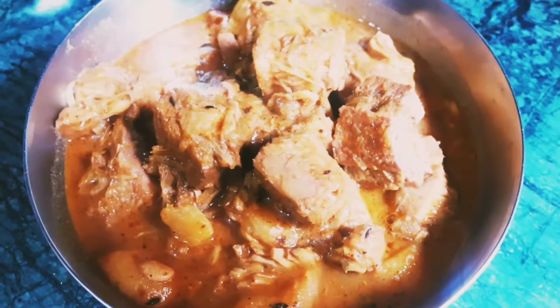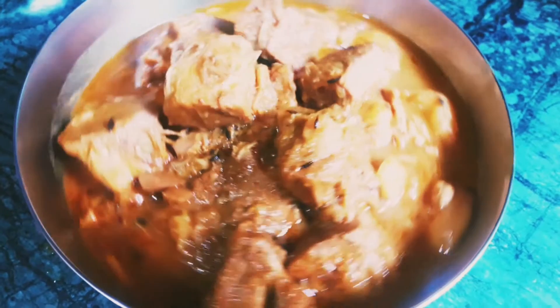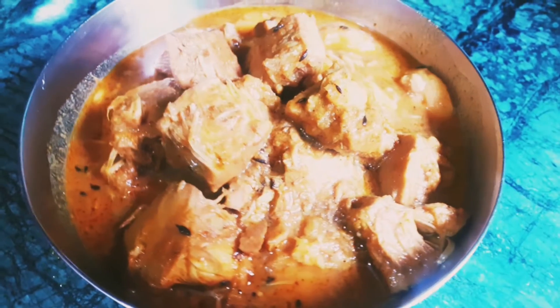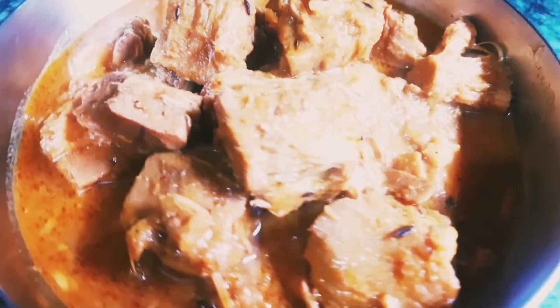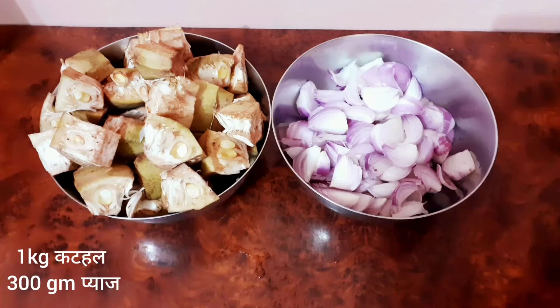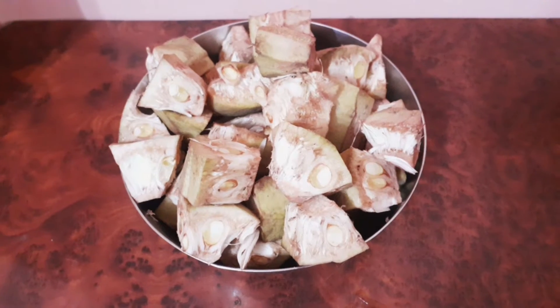Hello friends, today we are going to make a cuttle of vegetables. We need 1 kg cuttle and 300 grams of vegetables.